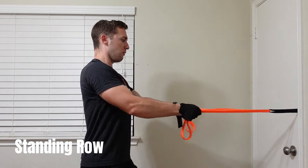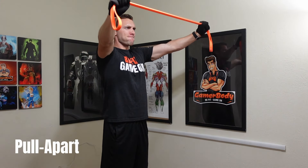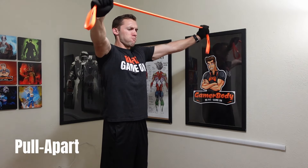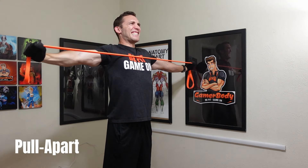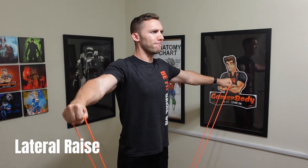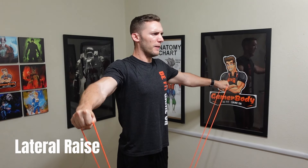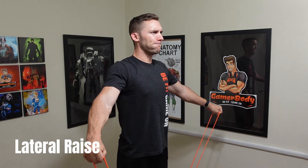The only other con is that the bands are not color coded at all. When you get to those bands that are close to the same size, you might pick the wrong one for your workout. They do have the name written on each band — X-Small, Small, Medium, Heavy, and X-Heavy — so you can read it, but color coding would make it much quicker to just see it and go.